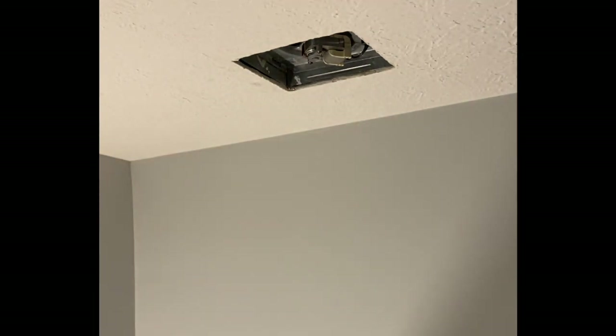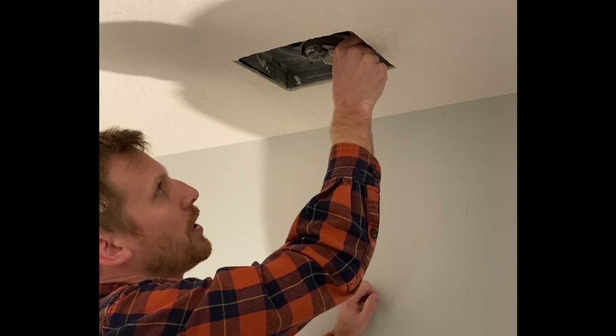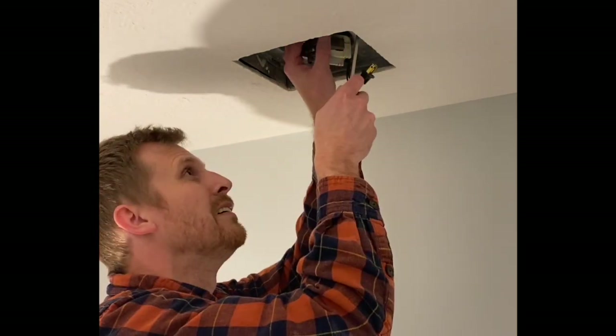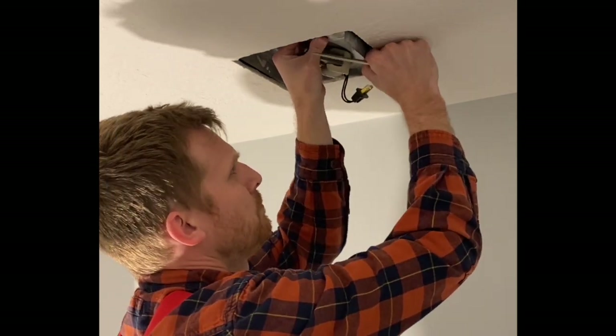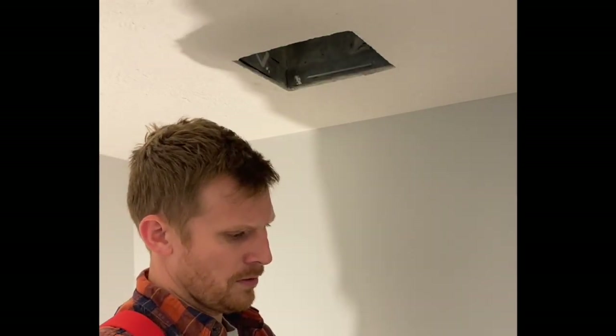This is a pretty cheap model of a vent fan. Go ahead and unplug the motor where it's plugged in there, using the screwdriver here. Pull down the part that houses the blower and the motor.